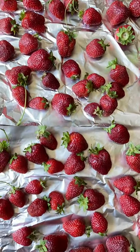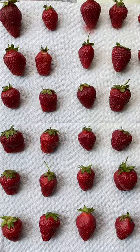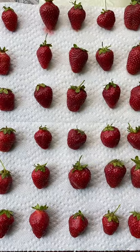I first washed and rinsed the berries and let the excess water drain out, then laid them out in a single layer to dry.